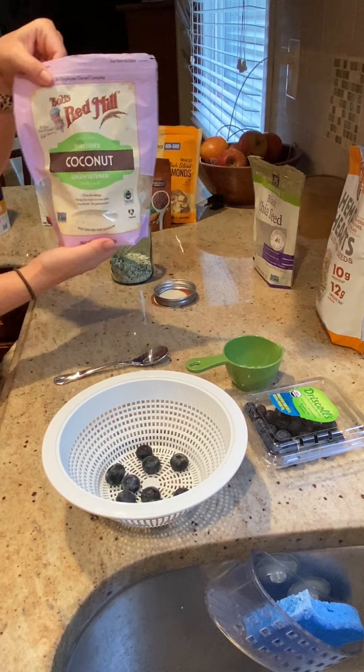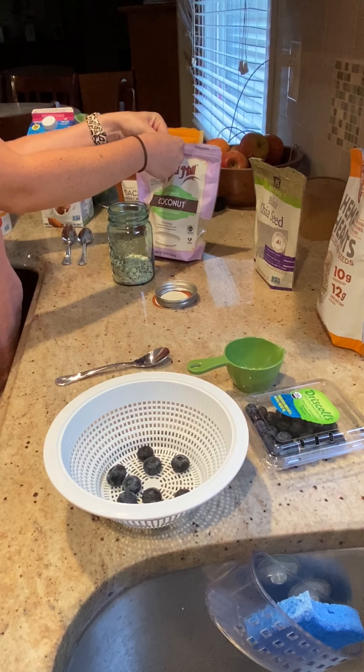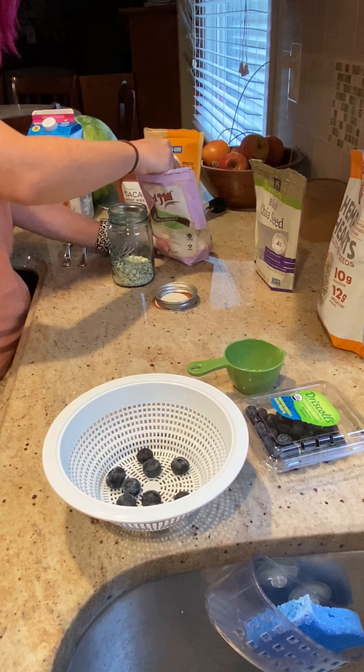I also like to add some coconut because it gives a little extra sweetness. You can also use honey, date syrup, or anything else you'd like to use as a natural sweetener.